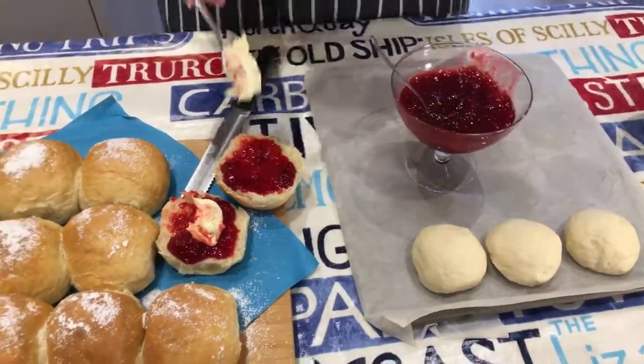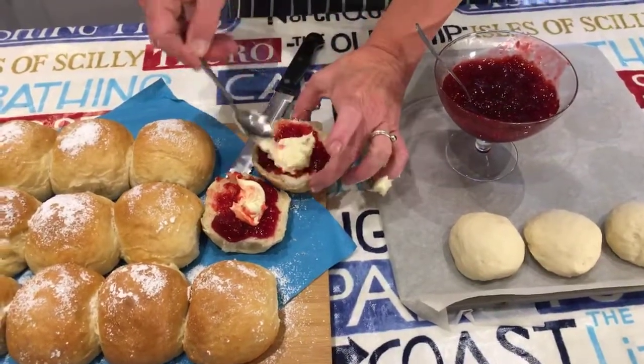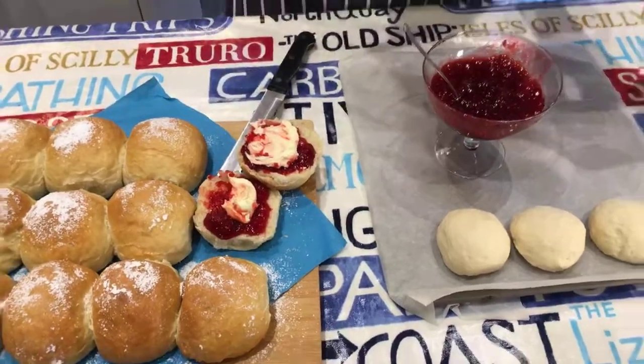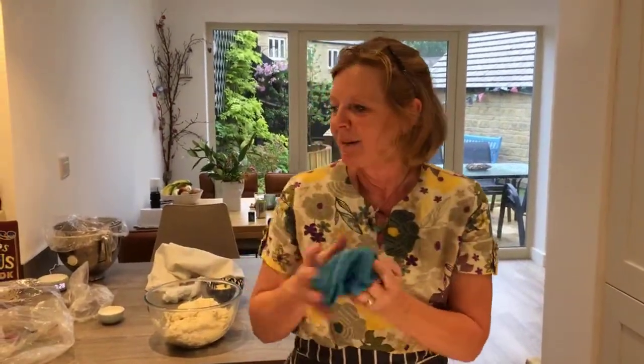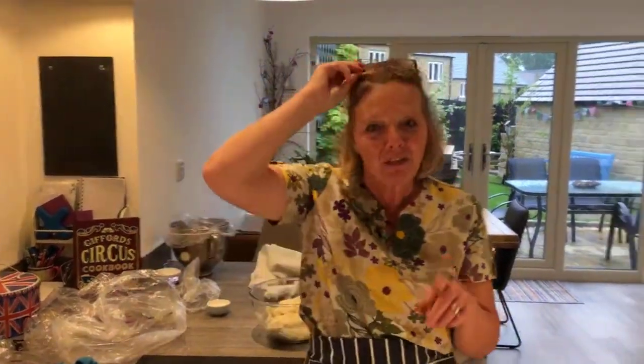I hope you've enjoyed that. I don't think it's a difficult thing to make — people get a bit funny about bread, but really it's not difficult. It does take a bit of time for it to rise, but if you've got a wet day like today, it's a pleasure to do it, and you won't taste anything like that from a shop. That is proper, proper job, as they would say in Cornwall. The other thing people used to have on splits is something called thunder and lightning, which was clotted cream and golden syrup. So if you don't like jam or can't be bothered to make it, you can put clotted cream and golden syrup — and that's called thunder and lightning.